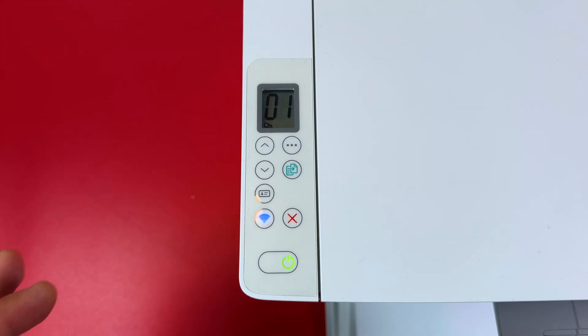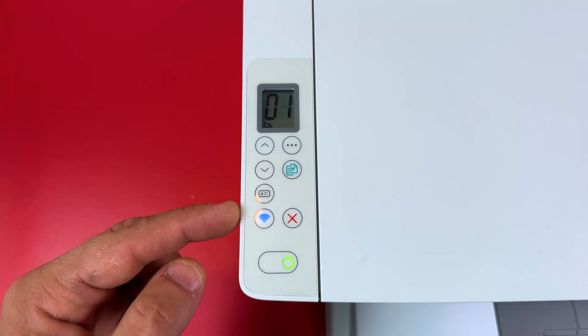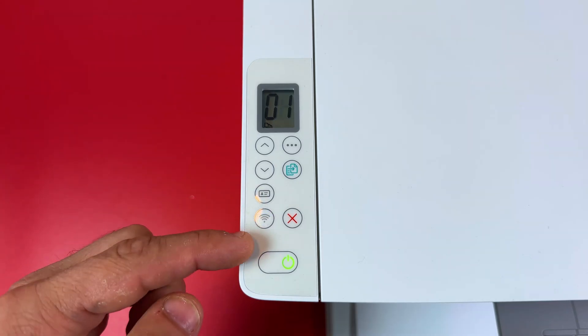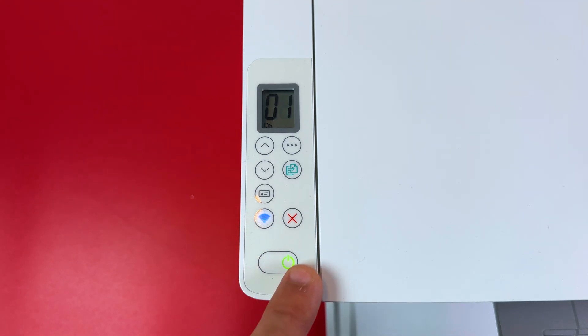For this example, let's assume that your printer is still not connected to any network. You can see this picture on the control panel: the Wi-Fi indicator is blinking, the warning indicator is off, and the power indicator is glowing solid green.